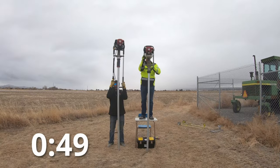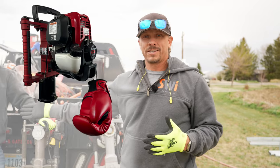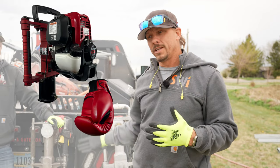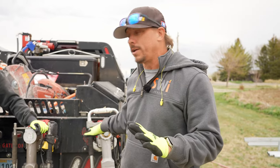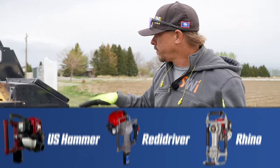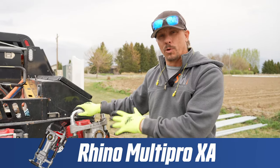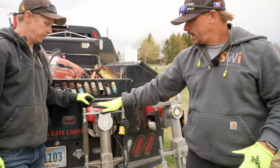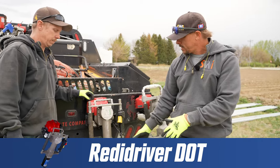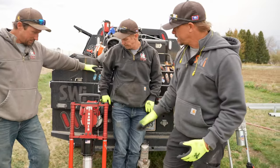We did a driver pound-off a couple years ago between the Reddy, the Rhino, and at that time the Titan driver. Now there's a new player on the block and they asked us to test their driver against the others. We figured there was no sense bringing the Titan back because we already know it didn't perform as well as the Reddy and the Rhino. So we're going to put it up against the US Hammer. This is our go-to driver - the Rhino Multipro XA on all our trucks. This is the Reddy DOT package with extended handles and other tooling. And new to the lineup is the US Hammer.